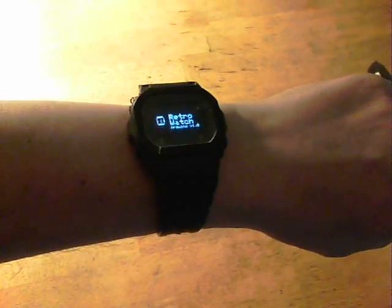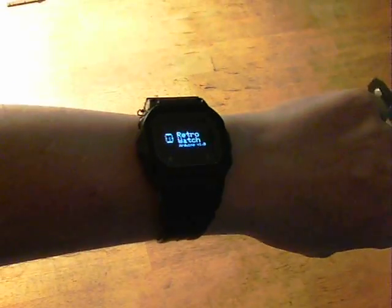This is my build of a retro watch. It's based on an Arduino and costs less than $25 to make, and it's a simple smartwatch. I'll explain now how it works and what it does.